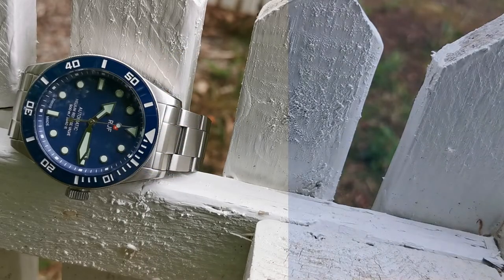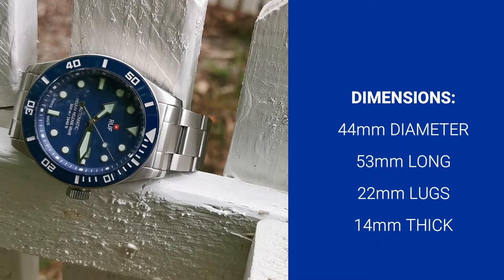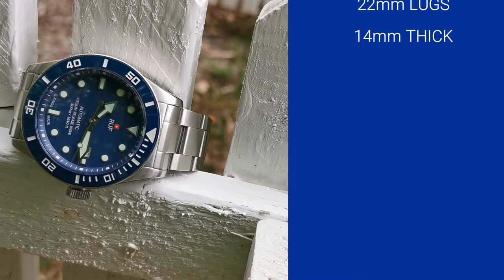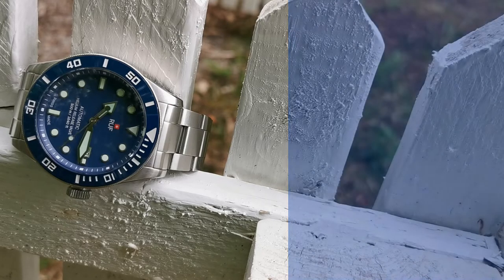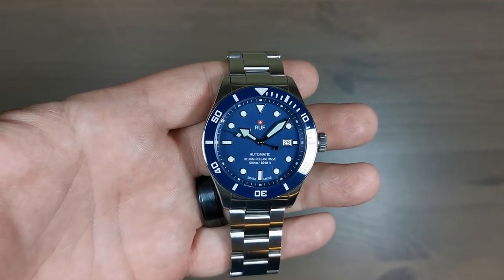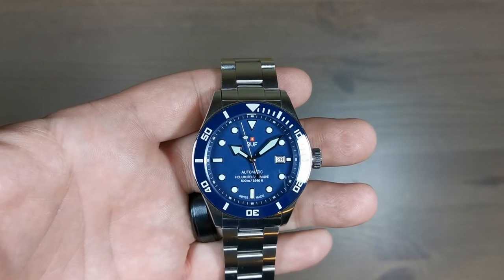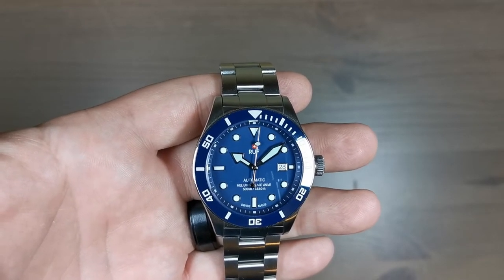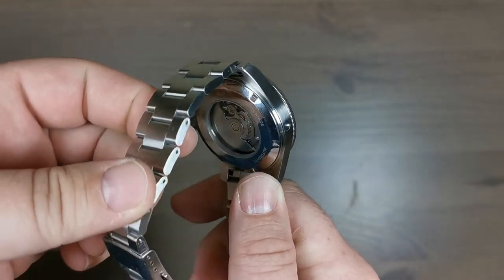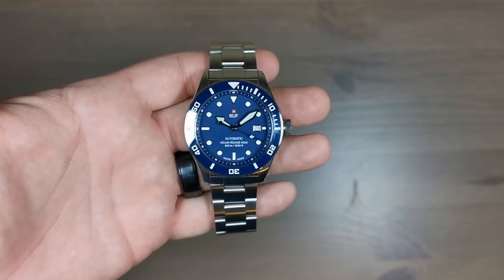Before we go any further, let's look at the dimensions. It is 44 millimeters wide, 53 millimeters long, with a 22 millimeter lug opening for replacement straps and bracelets, and it's 14 millimeters thick. So this is a pretty big watch with a lot of presence on the wrist. Taking a closer look, not only is this a big and bold looking watch, it's also a beautiful watch with a lot to commend itself to a buyer. It has sapphire crystal, a ceramic bezel insert, a helium escape valve, and in the back an ETA 2824.